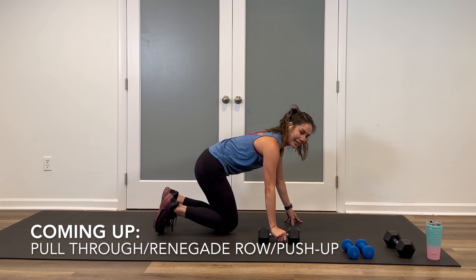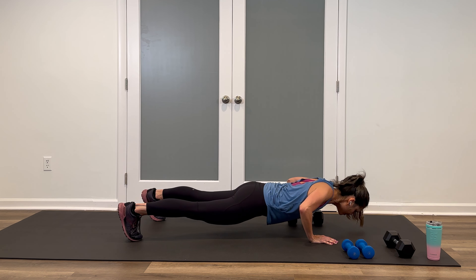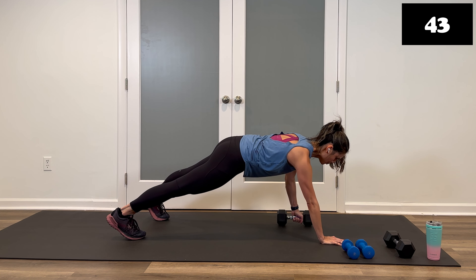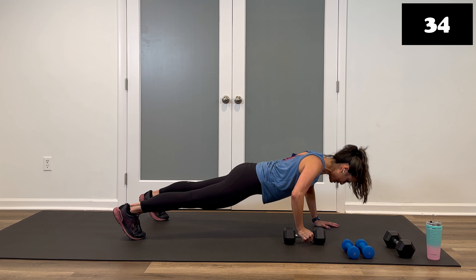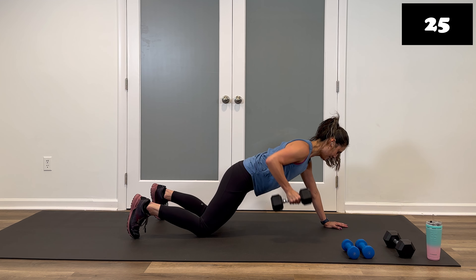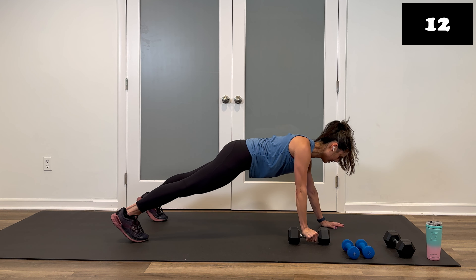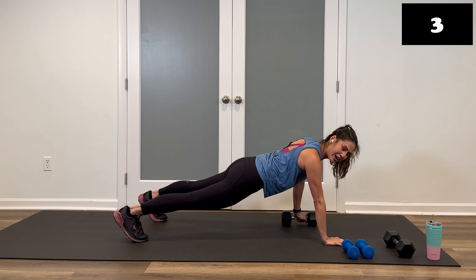Grab one of your heavier weights. It's a pull-through renegade row push-up — having it over to one side, grab it here, row, push. Now let it go, row, and then push. Give you a few seconds to get this one in. Ready? Three, two, one — pull it through, row it, push-up. This one has a lot of elements to it but you can easily modify: knees down, row, half push-up, pass. Take your time. Pass, row, push-up. Five, four, three — finish the one you're on, and stop. Nice work. Come up to stand.